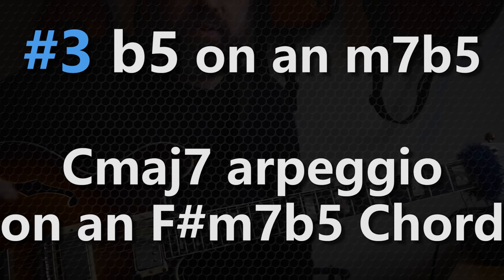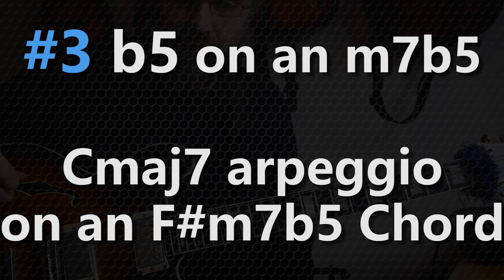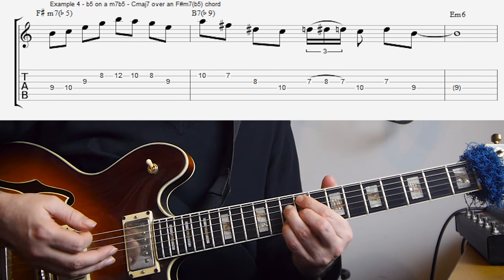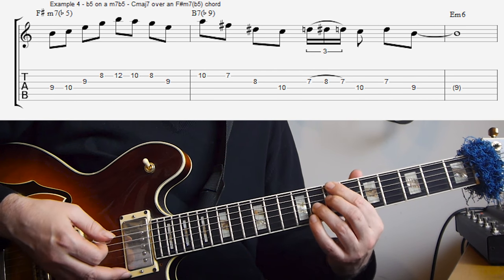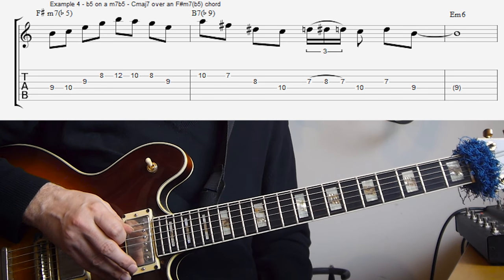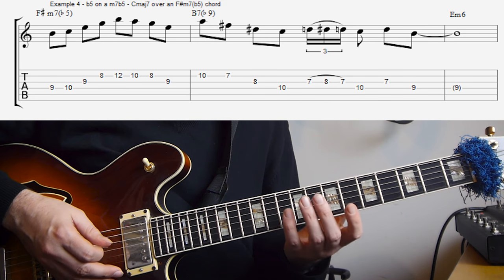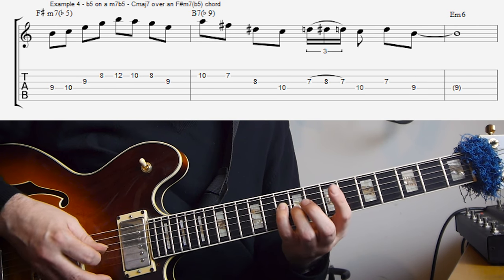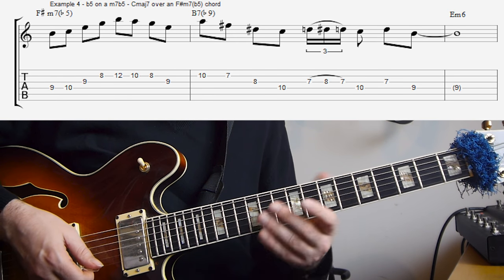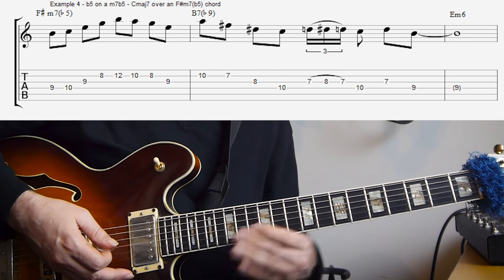In this example I'm using the C major 7 over an F sharp half-diminished, or F sharp minor 7 flat 5 chord. The F sharp is of course part of the cadence to E minor, so it's F sharp half-diminished to B7 to E minor. And we are using the C major 7 arpeggio from the flat 5. So against the F sharp that gives us the flat 5, the 7th, the flat 9 — which is not the strongest note but it's in the middle of the arpeggio — and then the 11th. So all really strong notes for the minor 7 flat 5 sound.